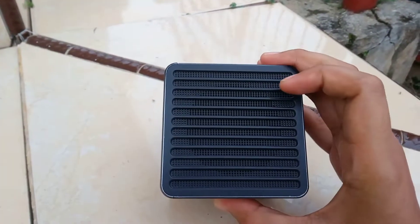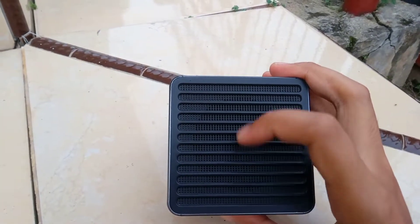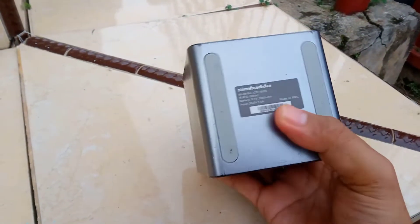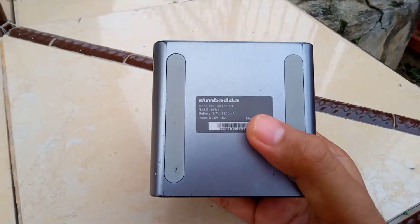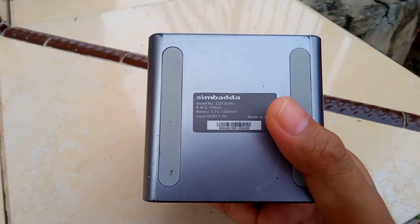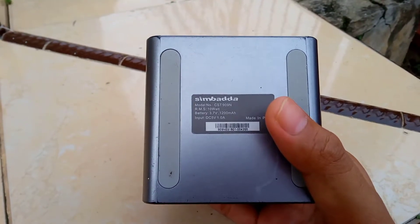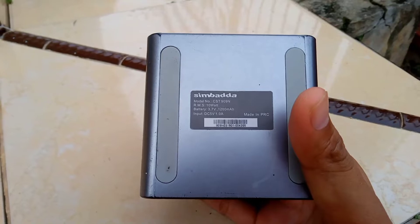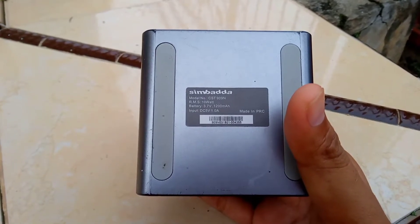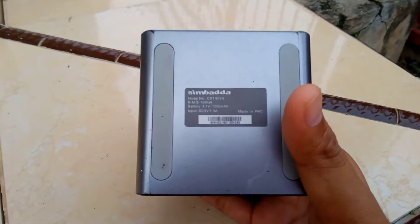Di bagian belakang, kalau tidak salah suara ngebasnya itu keluar dari bagian sini. Karena sebelumnya sudah saya coba, suara ngebasnya ada di bagian belakang. Di bagian bawah kalian bisa melihat spesifikasi speaker-nya, yaitu model CST-909N dengan baterai 1200mAh, input 1,5A, yang dibuat di negara Cina.